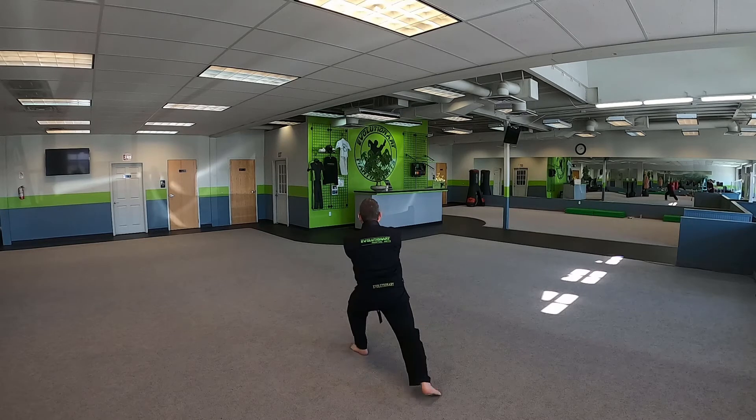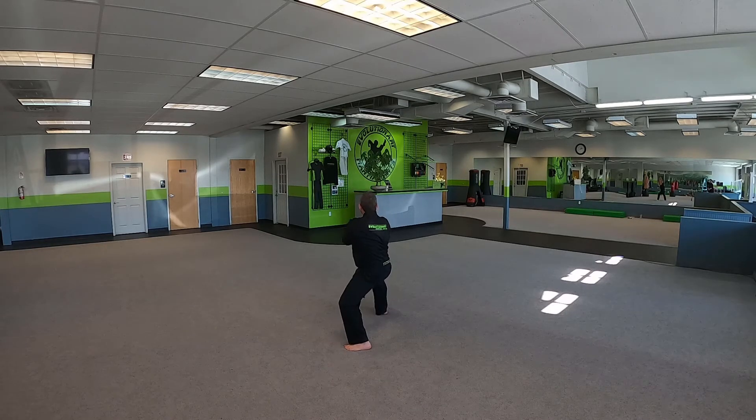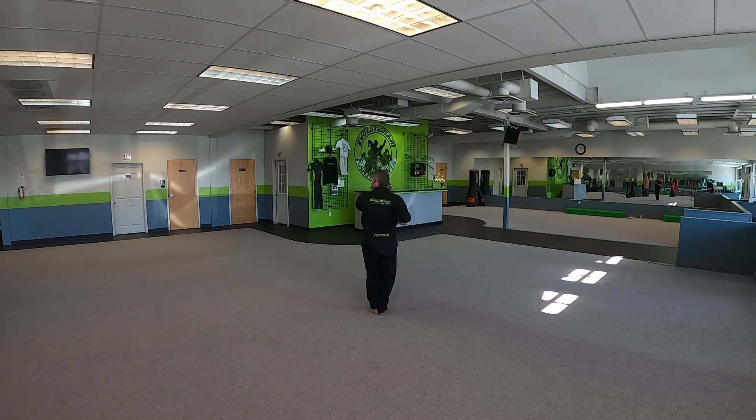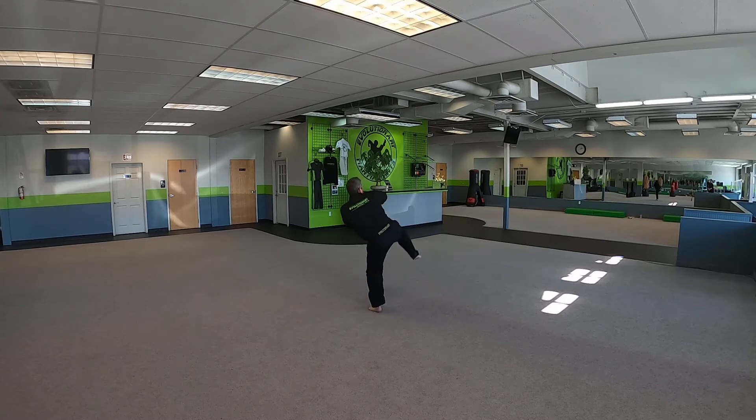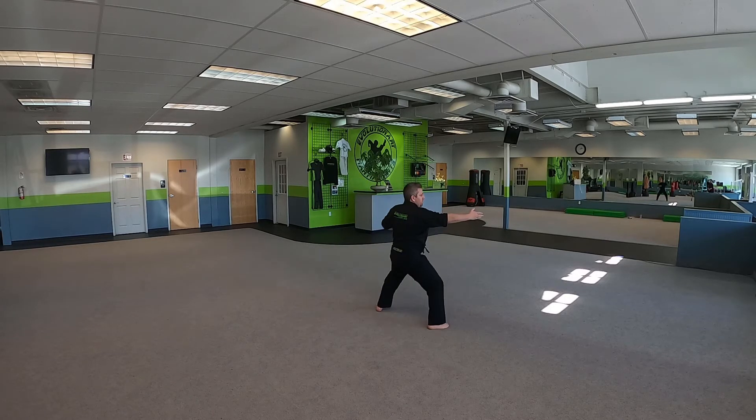Right hand on top. Step forward to reinforce. Step up. Jam on the right. Now we're going to side kick with our left to our left. Side kick. Back knuckle. Elbow. Jam. Side kick. Back knuckle. Elbow.